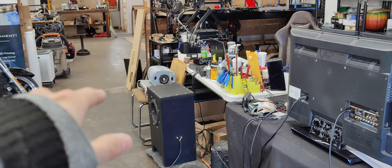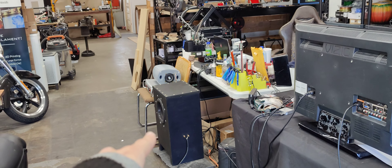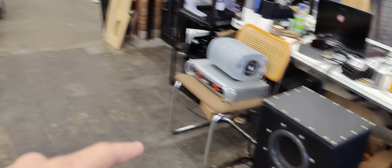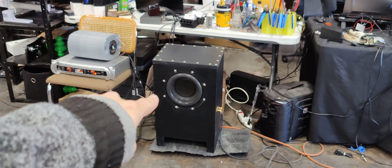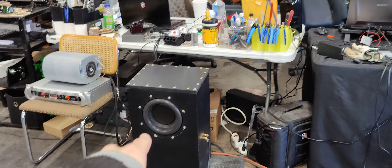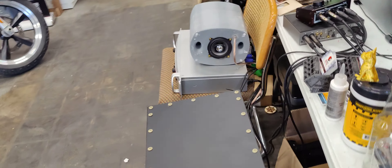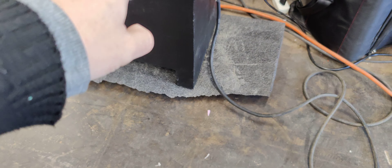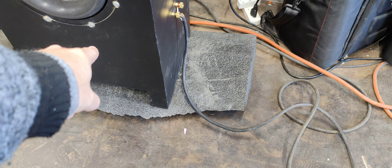What we've got here is a passive radiator subwoofer box. This is built by one of the founders of the Makerspace — he designed it. Essentially what you're seeing is a non-powered subwoofer, so you call it a passive radiator. It doesn't have a magnet on the back and there's no wires going to it. This is a 10 inch passive radiator — so 10 inches across — and the one active subwoofer in here is an 8 inch.